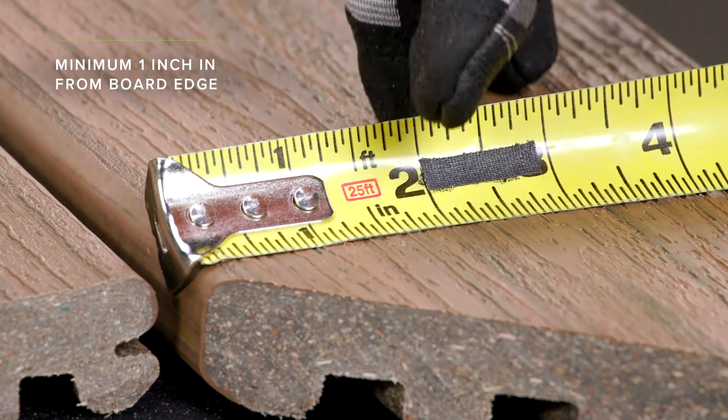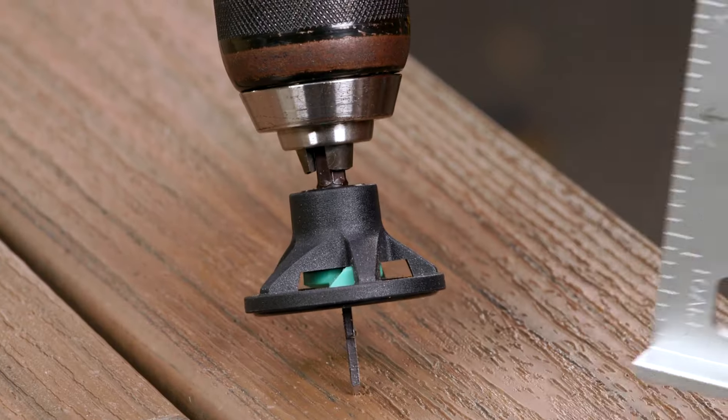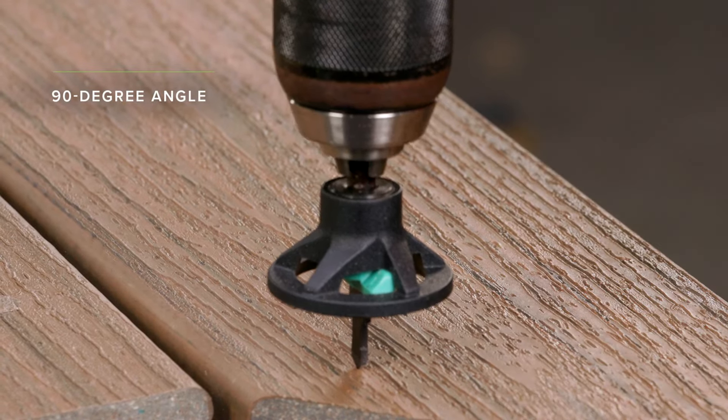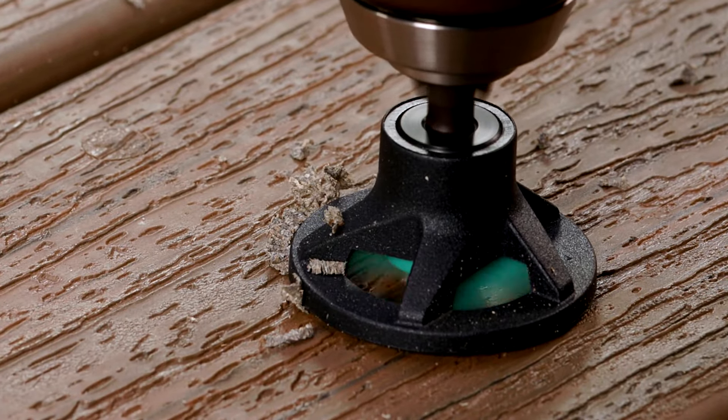Place the tip of the Enhanced counterbore tool a minimum of 1 inch from a board end or edge, at a 90-degree angle to the face of the board. In one continuous motion, drill until the counterbore cup stops spinning, then remove the bit.